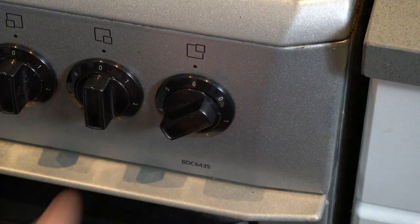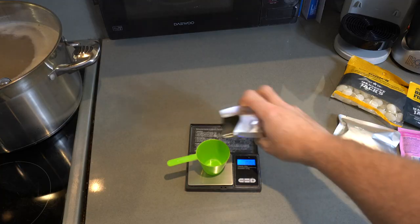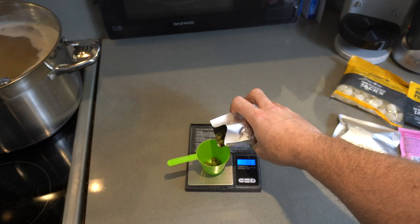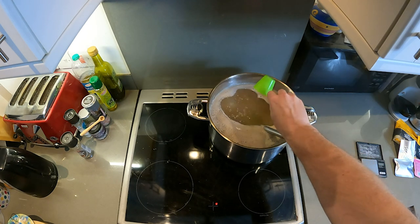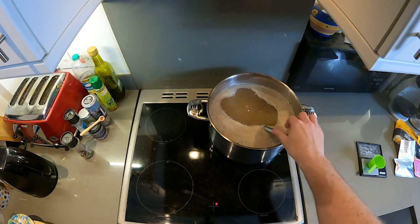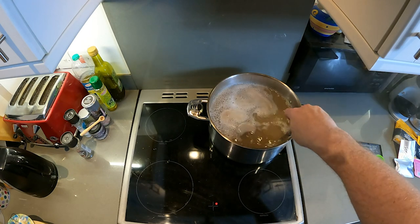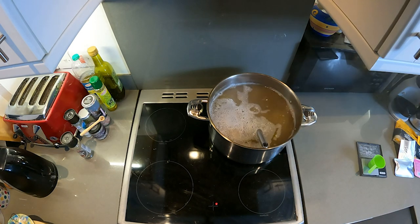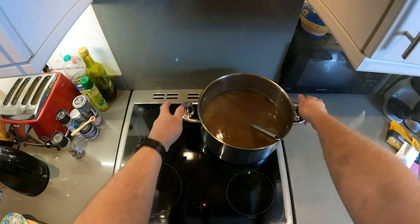Then we crank up the heat and get a nice rolling boil going for 90 minutes. We calculated the hops will give us a bitterness of 15 IBU. To put that in perspective, Budweiser and San Miguel are around 12 IBU, Heineken 22 and Stella 30, so 15 is medium bitterness. We add hops at three stages throughout the 90-minute boil — take a look in the description. That's the boil finished, so we remove from the heat.